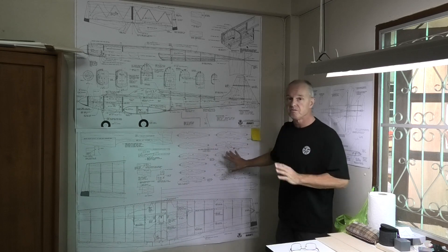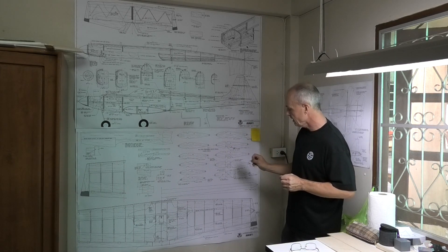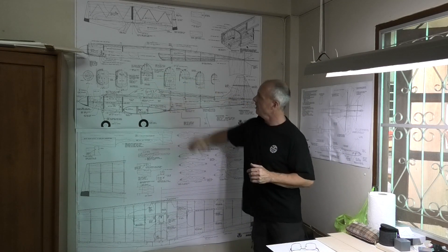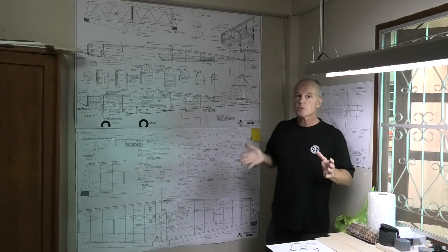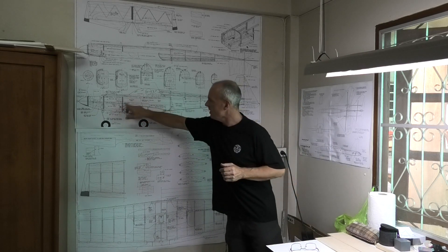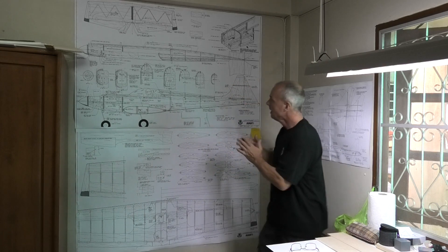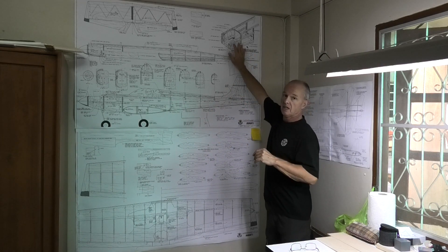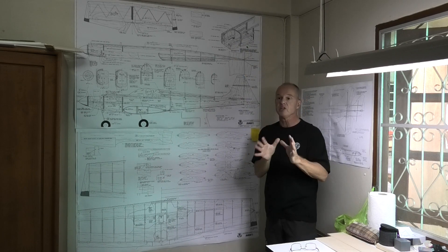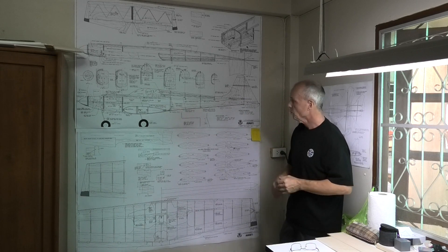The plans are very detailed. I think they've got everything that I need — all the profiles for the wings and the formers for the fuselage. As with all plan builds, it's something that you really need to think about to see how the detail is and how everything goes together. But what's really useful is up here, they've got the nose section broken down into a 3D view, so you can really get to grips with how it's constructed.